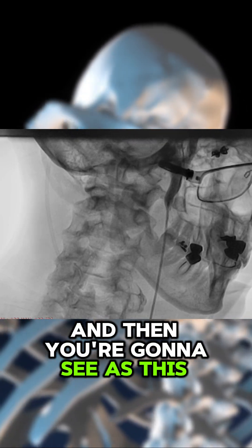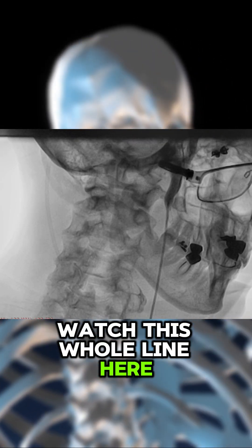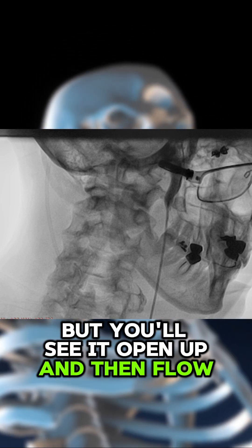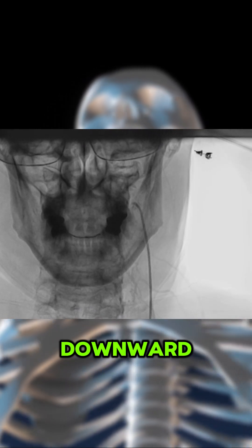As this guy turns his head, watch this whole line here — you're going to see it open up and then flow downward. Boom, it just opened up and all flowed downward.